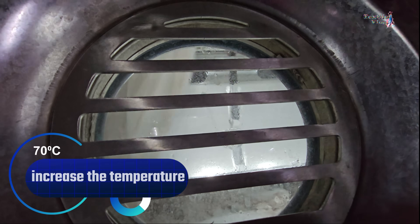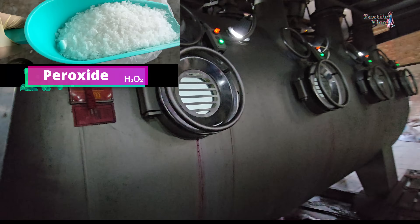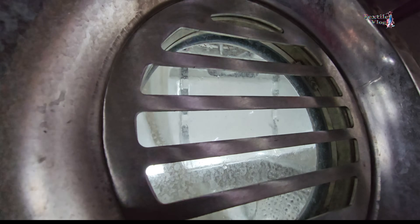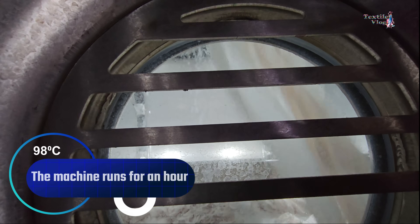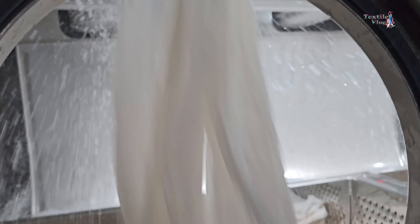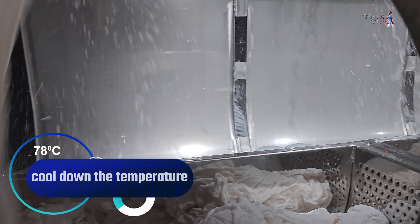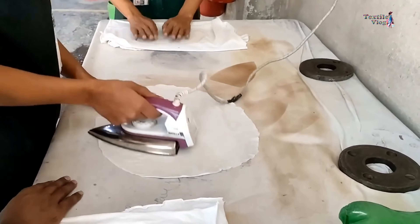After that, we increase the temperature to 70 degrees Celsius and inject hydrogen peroxide to brighten the fabric. The water gets even hotter, reaching 98 degrees Celsius, and the machine runs for an hour. Finally, we cool the water to 78 degrees Celsius and check a sample of the fabric for how well it absorbs and its brightness.